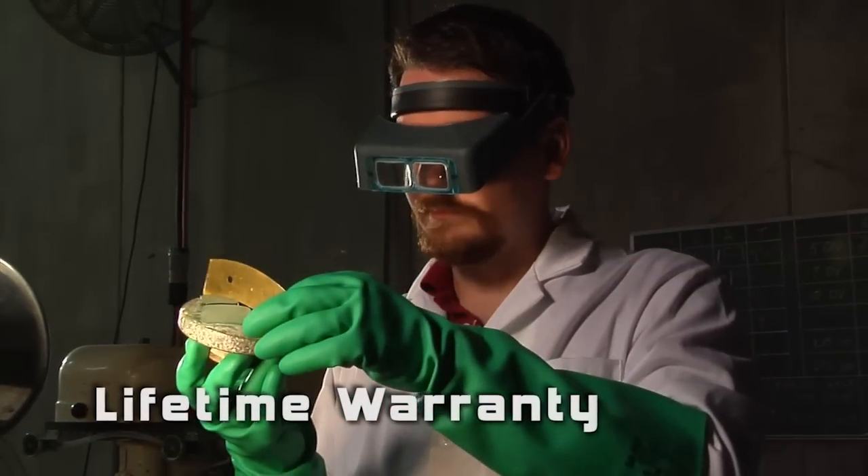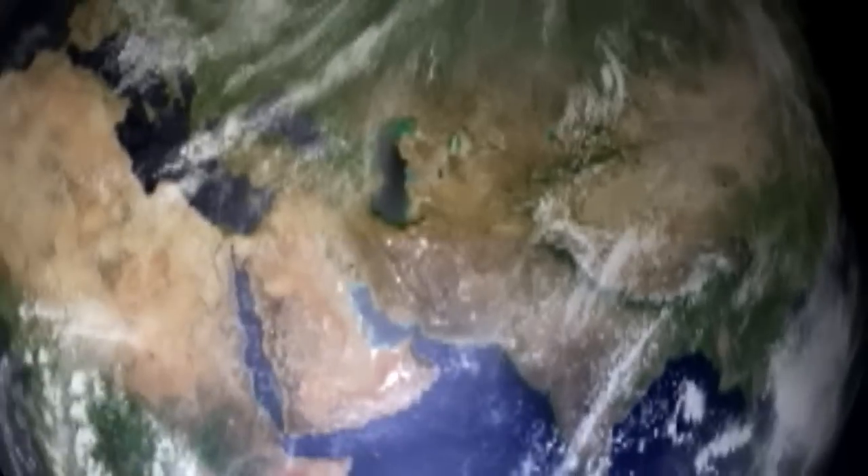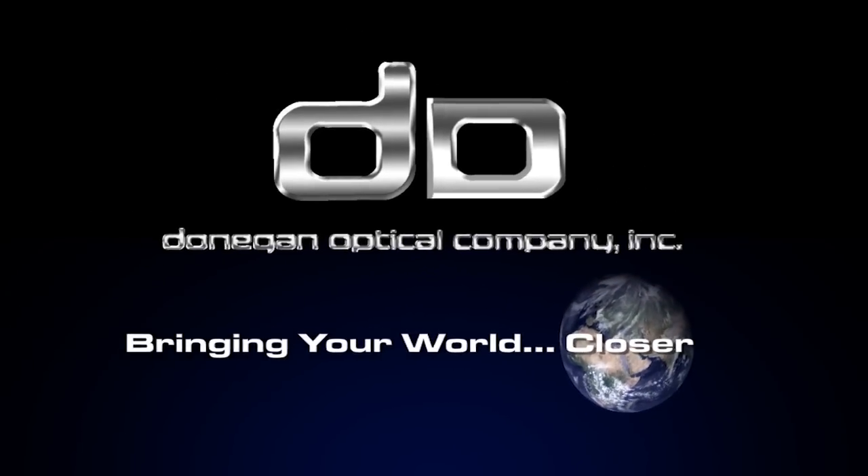We take pride in what we do, so you can take pride in what you do. Donegan Optical — bringing your world closer.